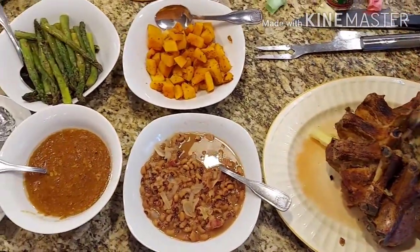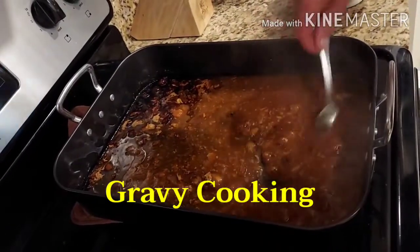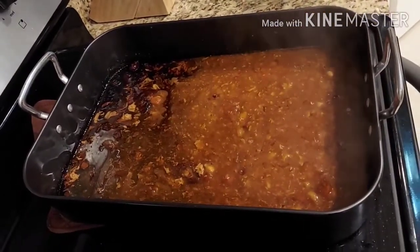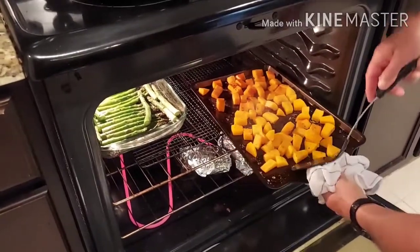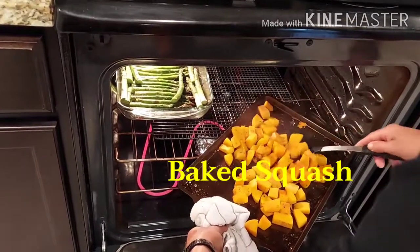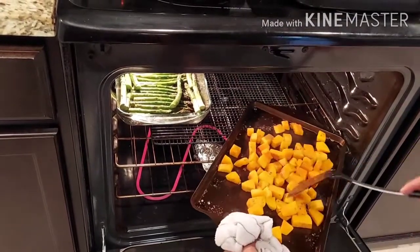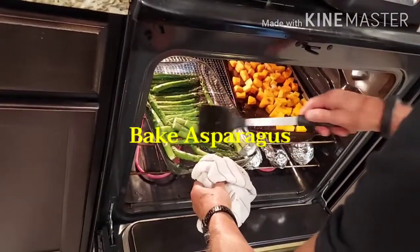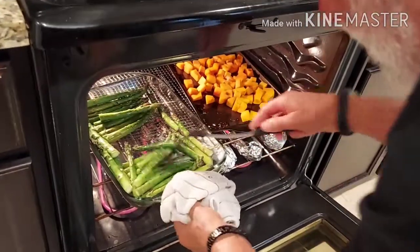สวมมงกุฏเสร็จแล้วค่ะทุกคน เวลาจะทานก็ได้ถอดออกได้อยู่ดีค่ะ กำลังปรุงน้ำเกรวี่ค่ะ เดี๋ยวราดซี่โครงหมูอบค่ะ นี่ก็เป็นสควอชอบค่ะ และวันนี้เราอบหน่อไม้ฝรั่งด้วยนะคะ น้ำเกรวี่เสร็จเรียบร้อยแล้วค่ะ